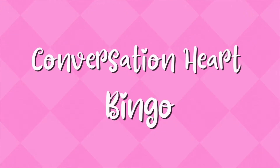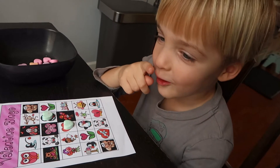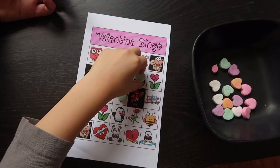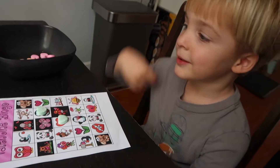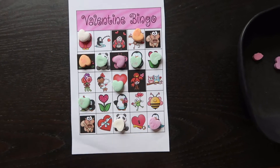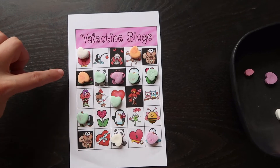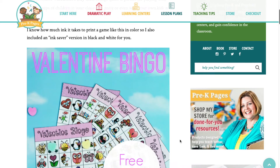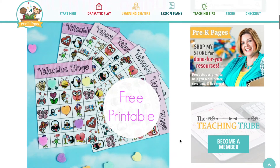The first one is a Valentine's bingo. I'm sure you're familiar with how to play bingo — you hand this to your child, print out another sheet, cut it up, and those are your little pieces that you call out. You can give them little conversation hearts to use as markers, or whatever you have on hand. The object is to get five in a row. I found this on pre-kpages.com — I'll link that below so you can get the free printable for this bingo card.